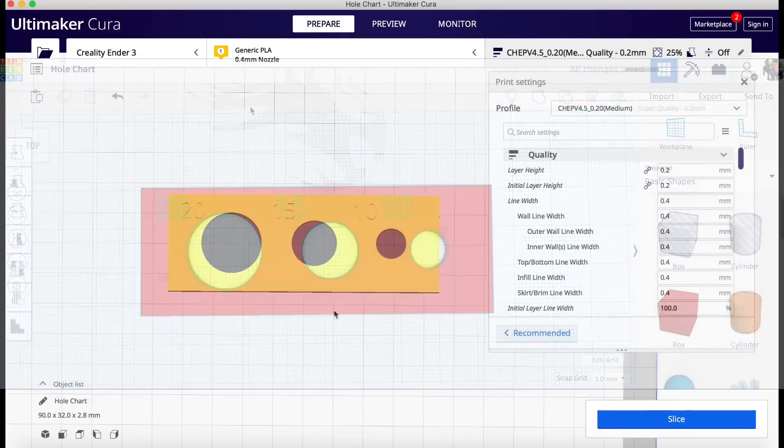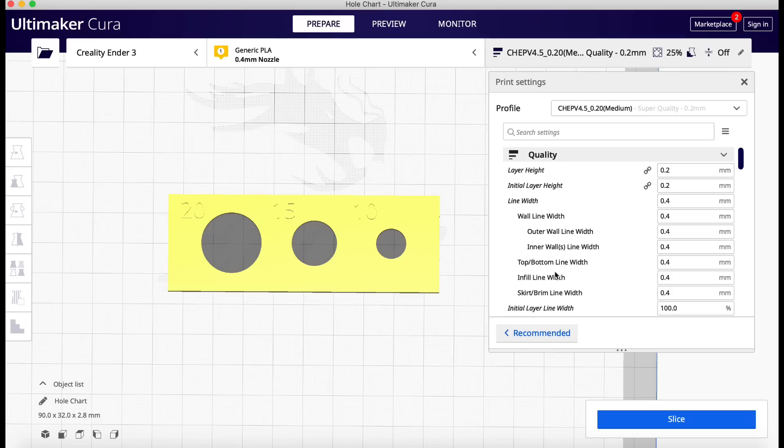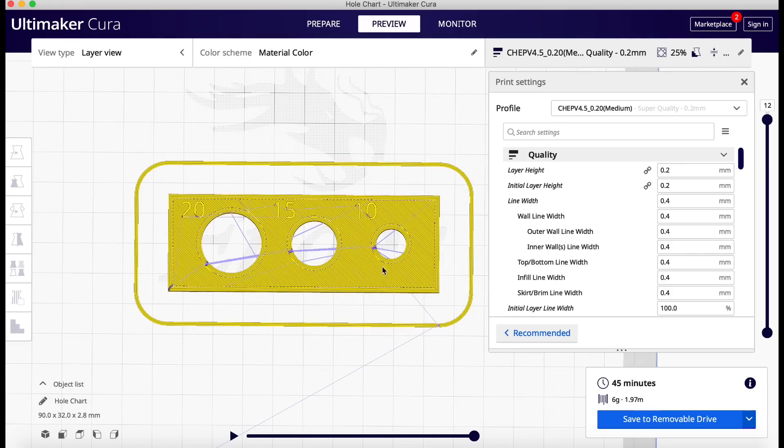So now I'm going to export this, bring it into Cura, and here it is. It's 90 millimeters by 32, so all that looks fine. It's the holes I'm really worried about. So I'm going to slice this with my CHEP 0.2 layer height, slice it, and then take a look at it in preview. It takes 45 minutes to print — pretty simple print. Looks good.